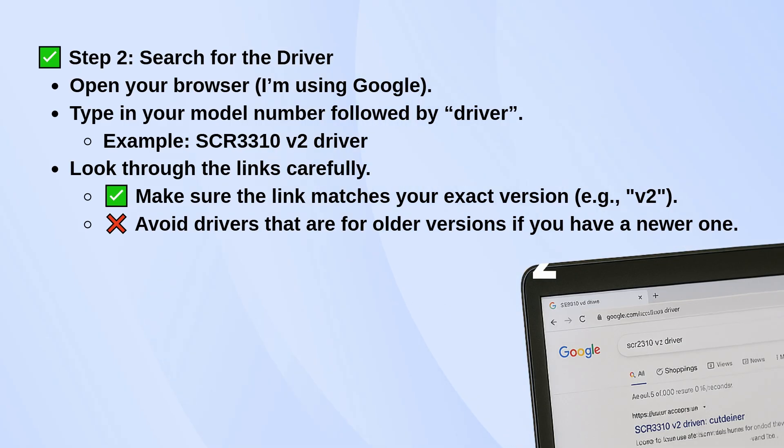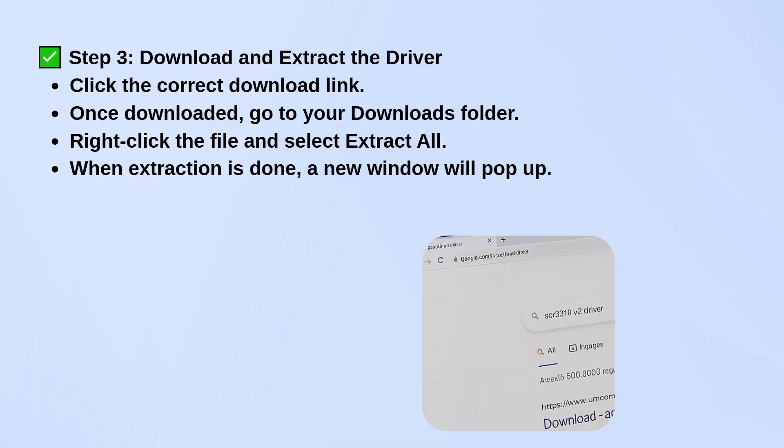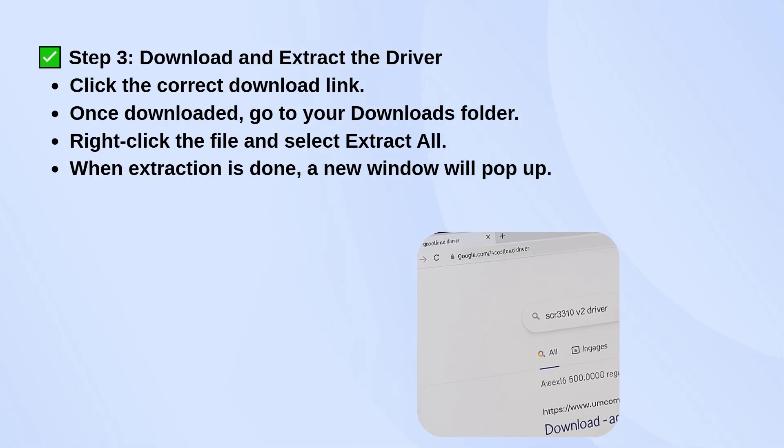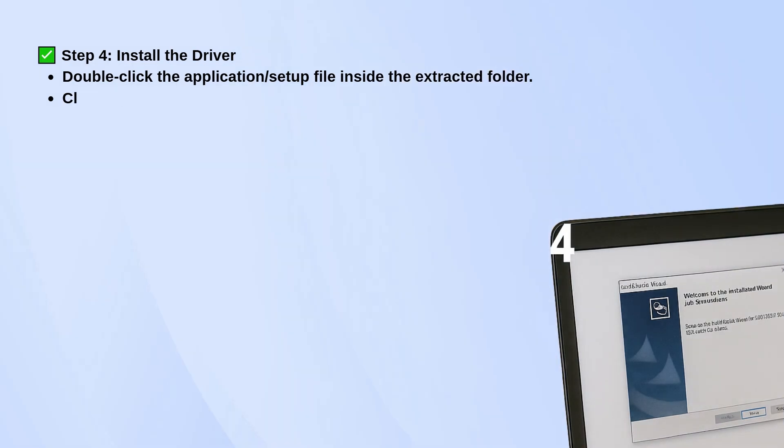Once you've found the right driver, download it. Go to your Downloads folder, right-click the file, and choose Extract All. After the files are extracted, a new folder will appear. Open that folder and look for the setup file or application.